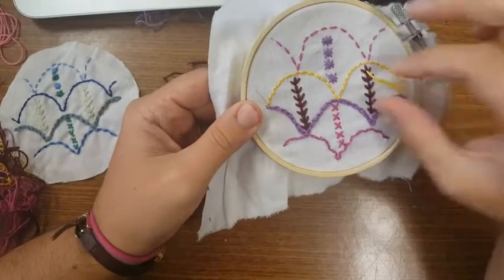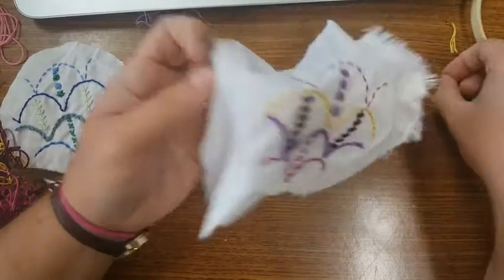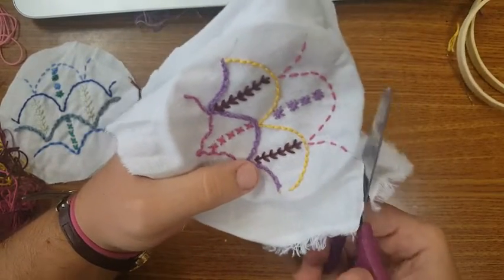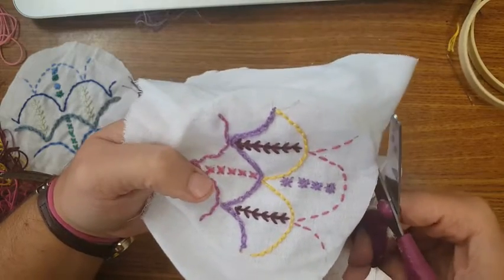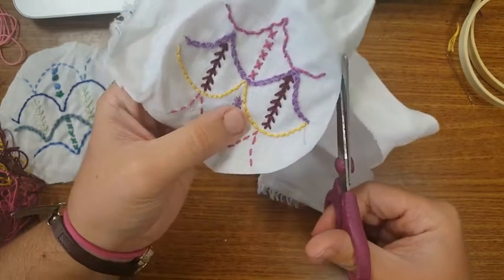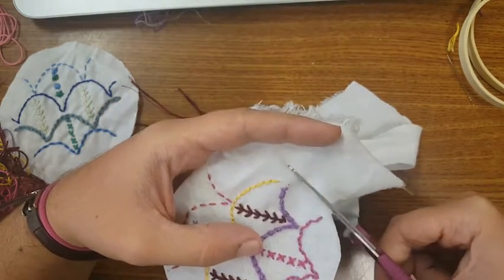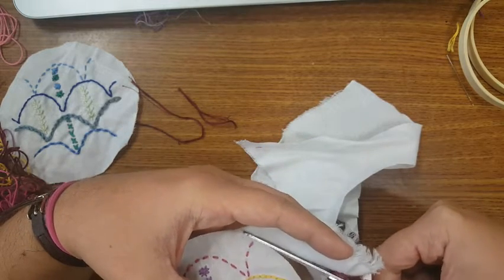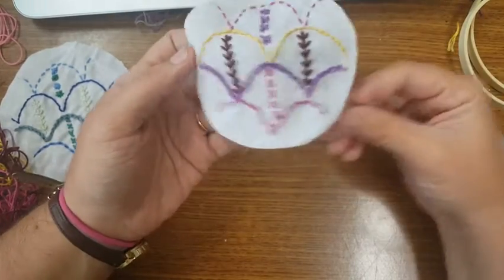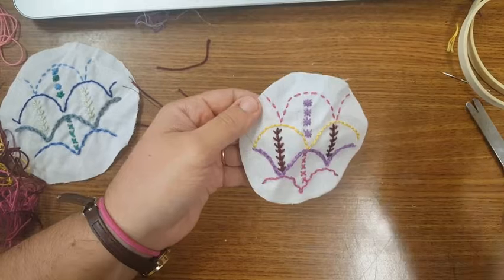Now we have finished our embroidery sampler. To finish this all the way, we can take it off the embroidery hoop. It's pretty messy around the edges, so I'm going to cut this circle out as neatly as I can, just using the crease. You could also, while it's still in the hoop, draw a circle around it with a pencil so you have a clearer line. This kind of fabric will fray at the edges, so if you want to prevent that, you can do a blanket stitch all the way around.